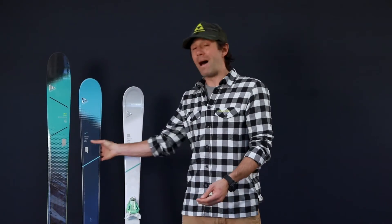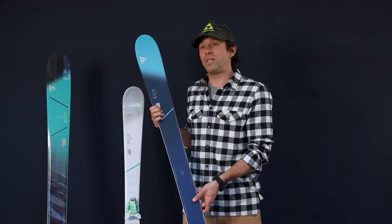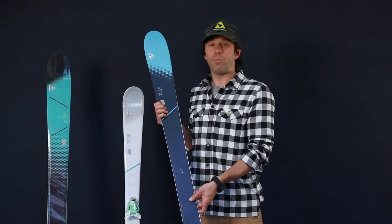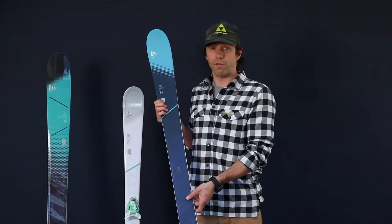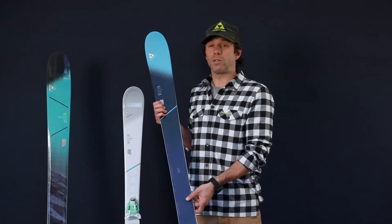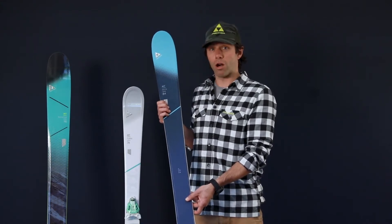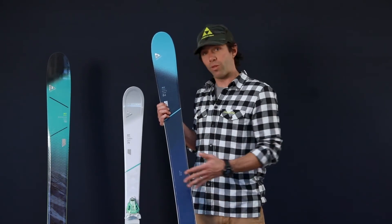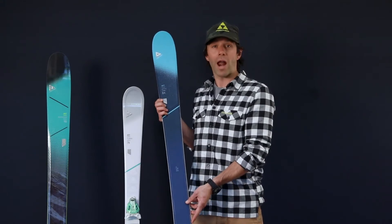Next we have our My Mountain series. Skis in this category really represent the most versatile category for My Series — skis that are designed to be skied all over the mountain, from soft snow to frontside groomers, on the piste, off the piste, really giving you maximum versatility. All skis in the My Mountain series are going to feature our all-mountain rocker profile, which gives the ski a little bit of tip rocker just to help with initiation of turns, making the ski smooth yet stable in a variety of conditions.